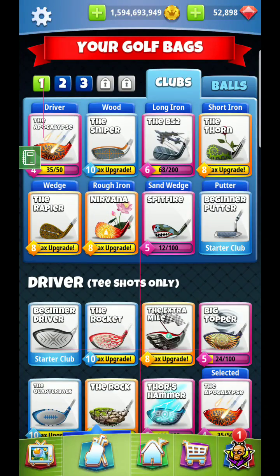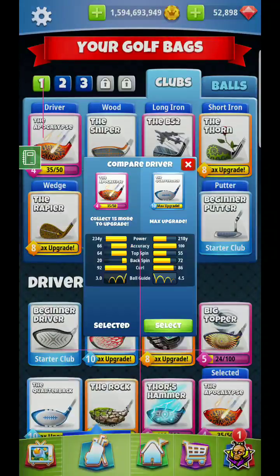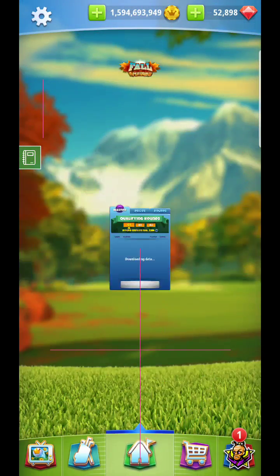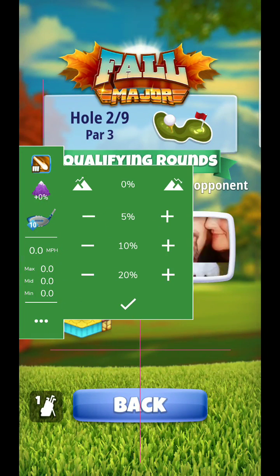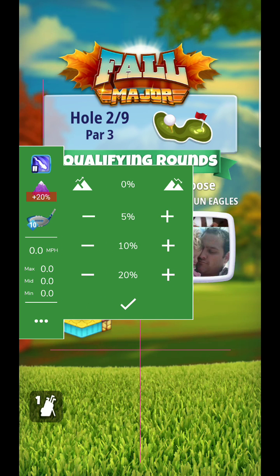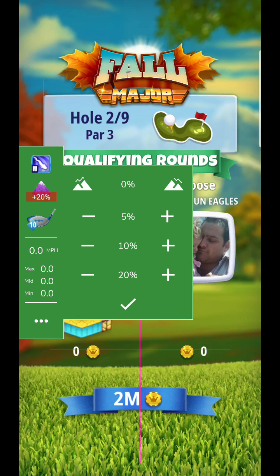Great, hello everyone. Here we are. I'm setting up my bag for hole number two. I'm going to go quarterback here. We're going to go turkey ball as well. And this is a power two ball. I'll put on some extra percentage — let's go plus 20. Let's try that.